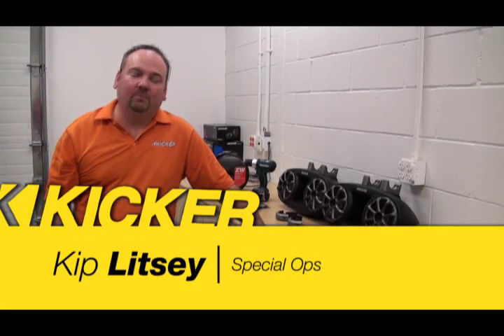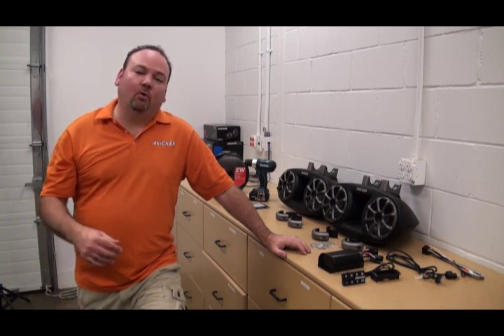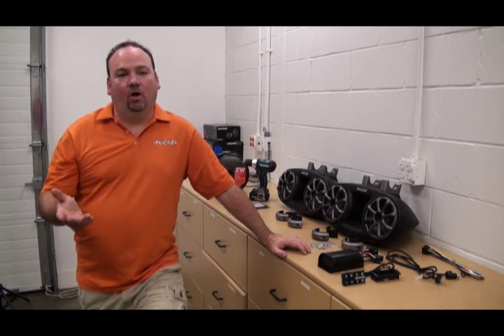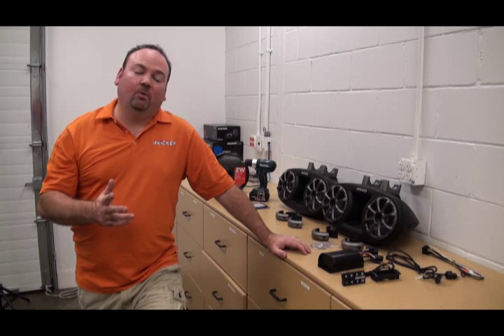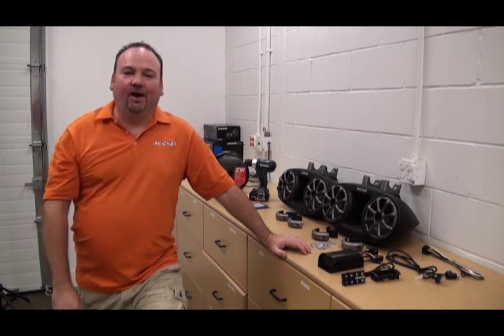Kip here for Kicker Performance Audio. We're going to bring you back into one of our labs where we work on installing and testing our 12-volt products in vehicles. We're actually going to show you the install of a PXI 502 in, of all things, a lawnmower. It's going to show you a unique use of this product — when you're out there mowing the yard for several hours, you're going to really enjoy what this offers.